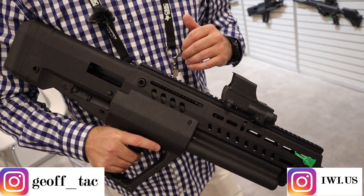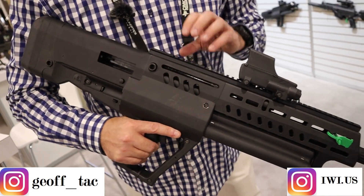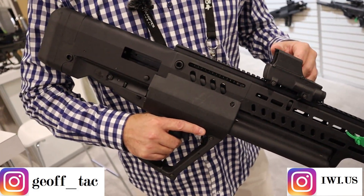High-low brass setting, 1913 Picatinny. Got a Mepro RDS M5 on top. Ambi charging handle.